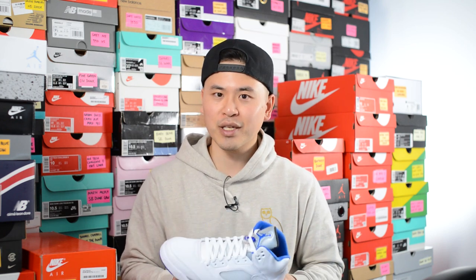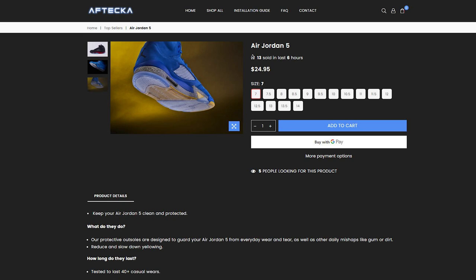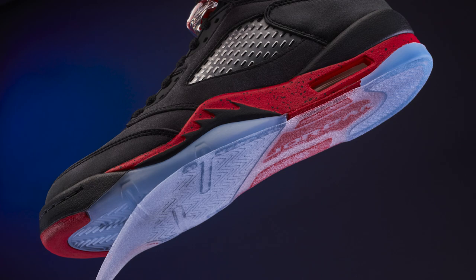I have a love and hate relationship with clear icy soles. I think they look amazing when they're brand new, but I'm always paranoid that I'm going to be stepping in something dirty or getting them wet, which quickens the yellowing process. So that's where a company like Afteka comes in. Afteka has spent almost the last two years designing sole protectors, insole protectors, as well as crease protectors. Unlike a lot of other competitors on the market, their protective outsoles are designed specifically for different silhouettes and specific sizes, giving your shoes that added layer of protection from dirt and to prolong the yellowing process.